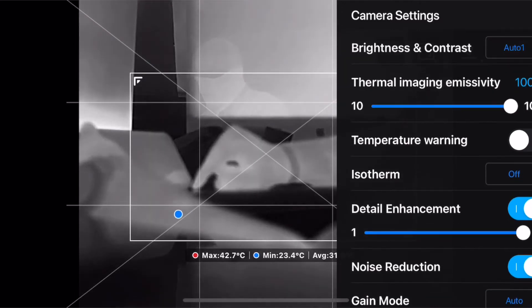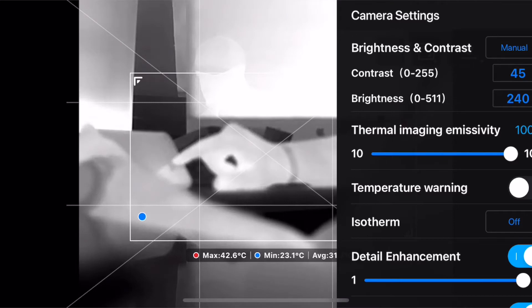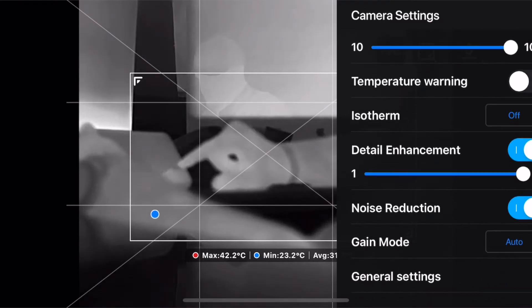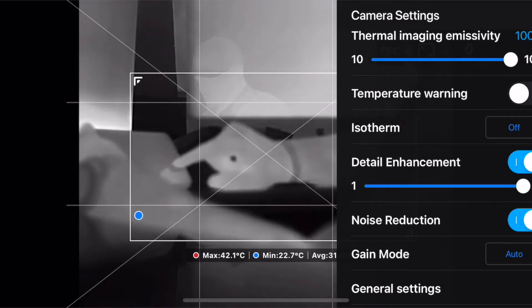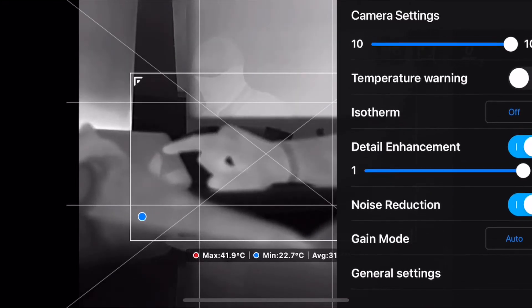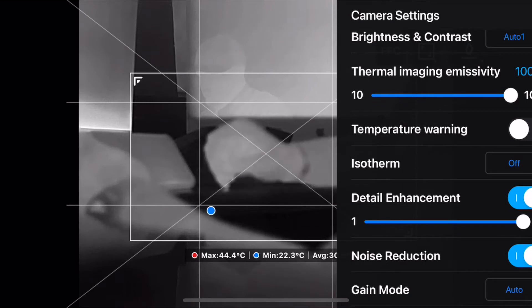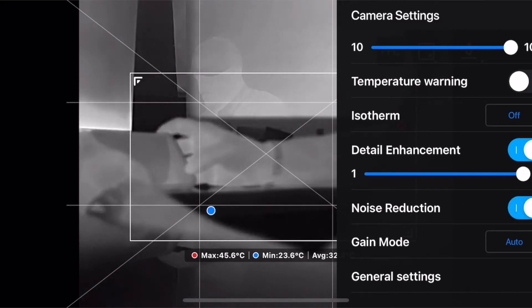When you go into the camera settings in thermal mode, you have several options specific to thermal. One of the first is brightness and contrast — there's an auto one, an auto two, and then a manual. You can go into manual mode and adjust brightness and contrast to better define what you're looking for in the field. You also have a detail enhancement option you can turn on and off, with a setting of one to eight. It makes a difference — you can clarify fine edges a bit more. I would not say this is like MSX — detail enhancement and MSX are two totally different things — but it does help define objects a little better.